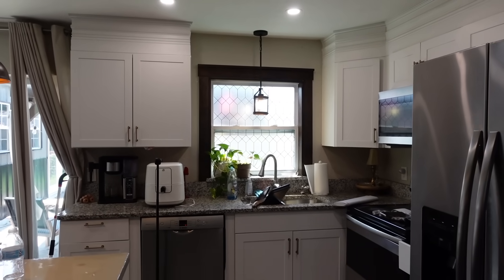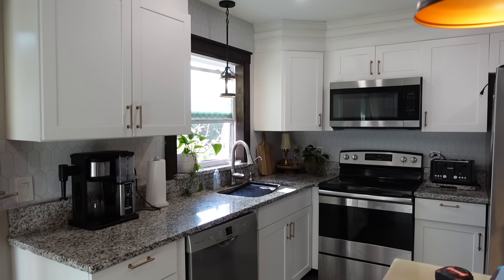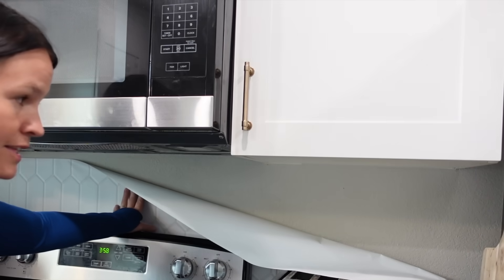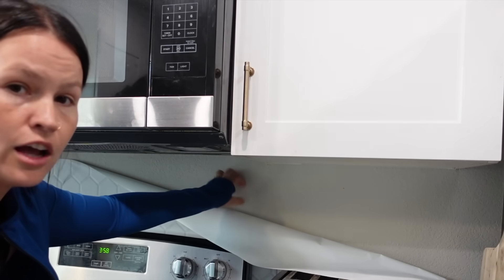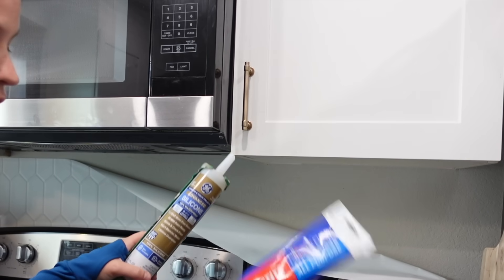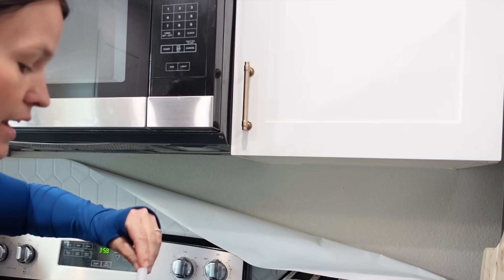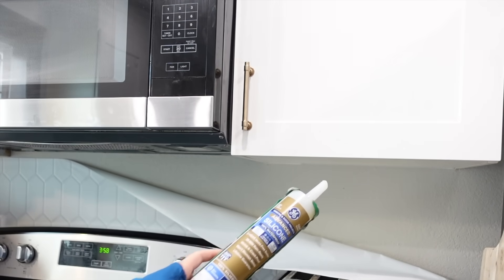I'll show you what the backsplash looks like — and then you'll see the problem. The peel and stick wallpaper will not stick. I purposely left this area to show you what happens: it will peel off, especially on really textured walls. A hack to keep it up is to use some clear silicone caulk, or any type of adhesive. I don't recommend this if you're in a rental — use something paintable so you can paint over it if needed. They do sell clear paintable caulk at Lowe's.